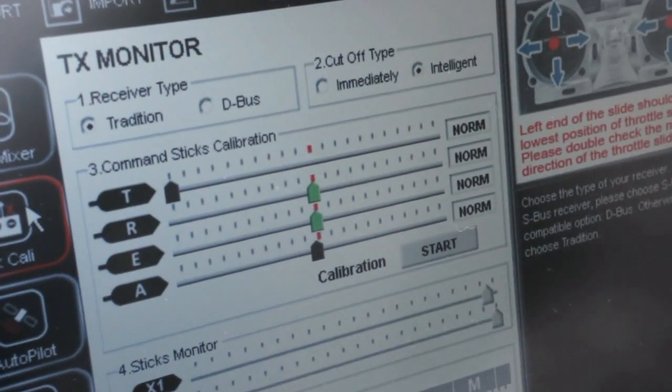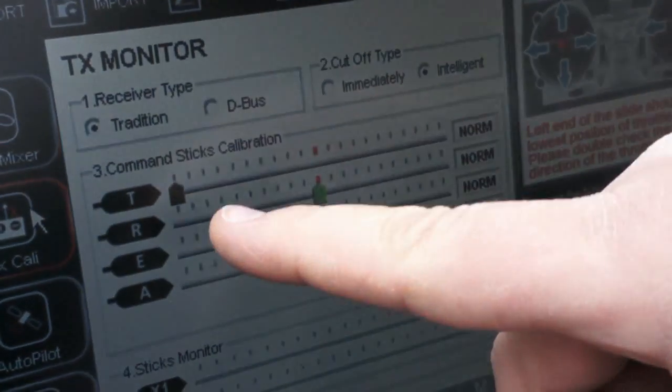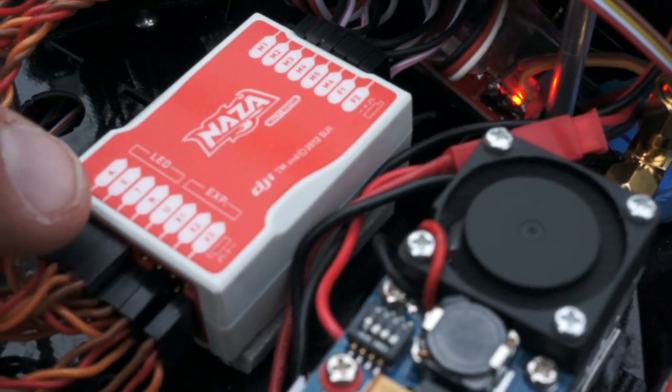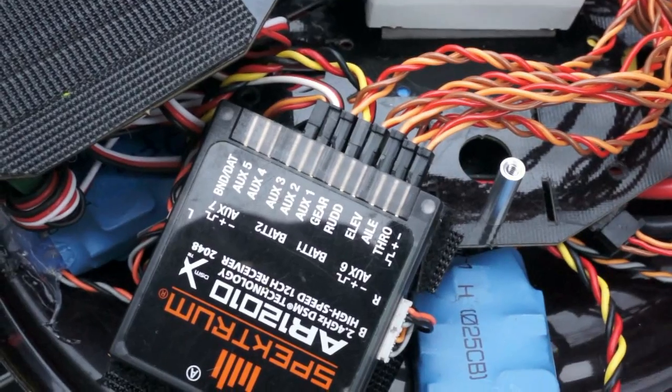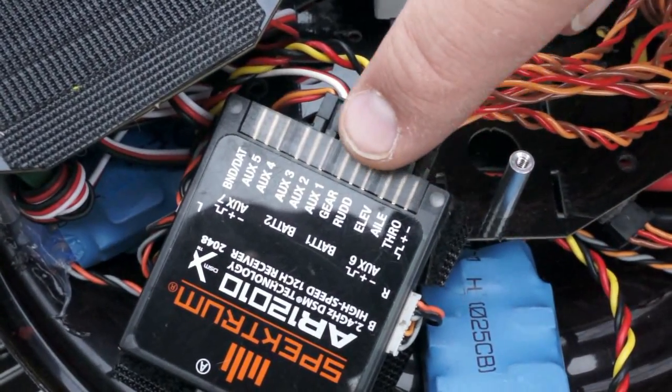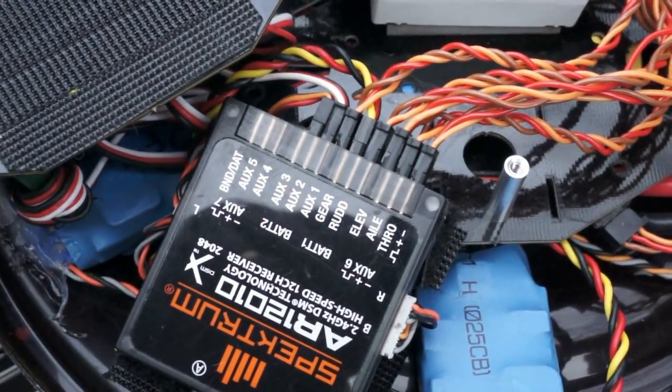Here on the TX Monitor page is where you monitor your stick positions for throttle, rudder, elevator, and aileron. You can see these exact same labels are here on the brain — A, E, T, R. And if you have a Spektrum receiver, the wires go to the same place as throttle, aileron, elevator, rudder. They're labeled the same. It makes it easy.